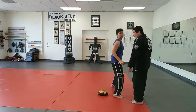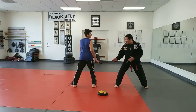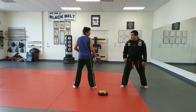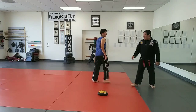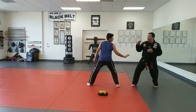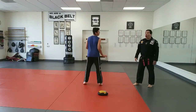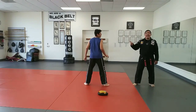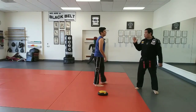So the first part is — say you're facing me, you're sparring with me — the first part is faking in. If I move back, you can take off with the blitz. He fakes in and I go out — defensive side kick.